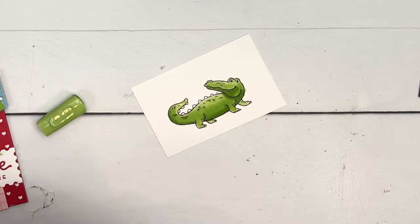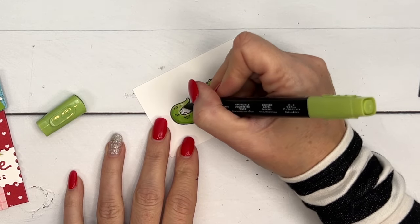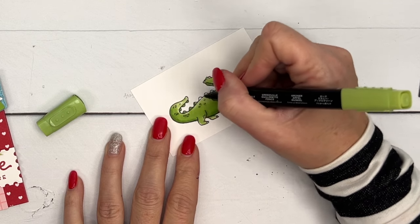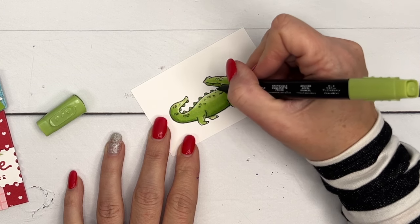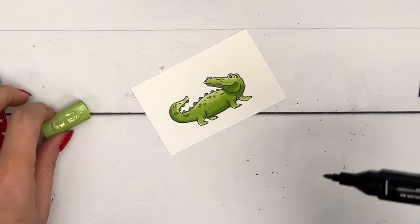Now I'm going to go back with my dark and do his little bumps, his ridges — scales, I'm not sure what they're called. Color those in really carefully. I think that's looking pretty good.